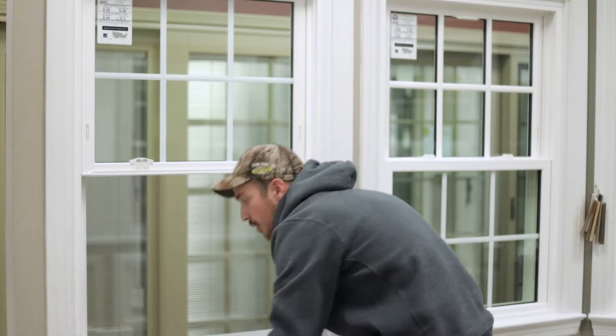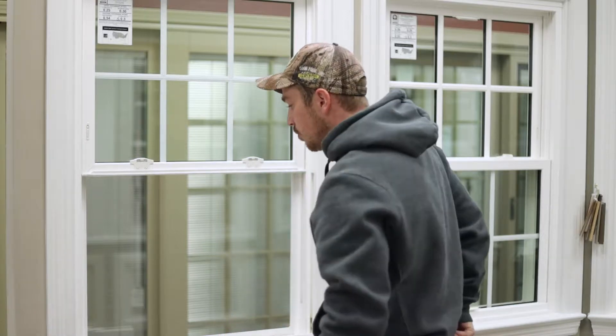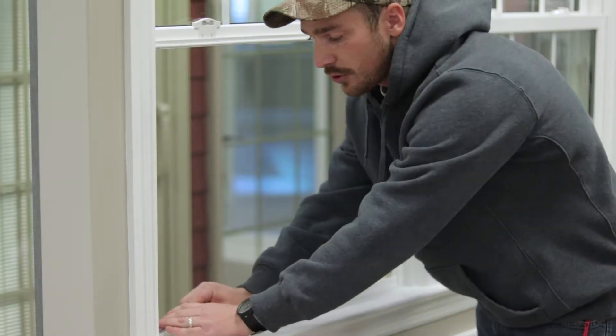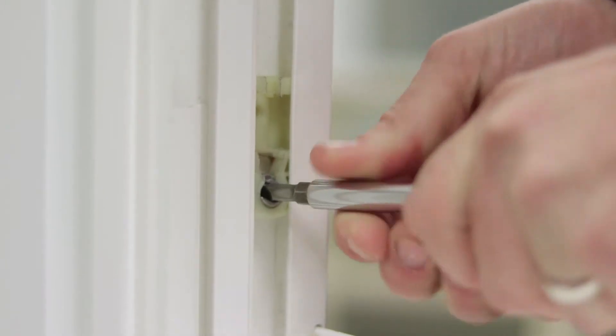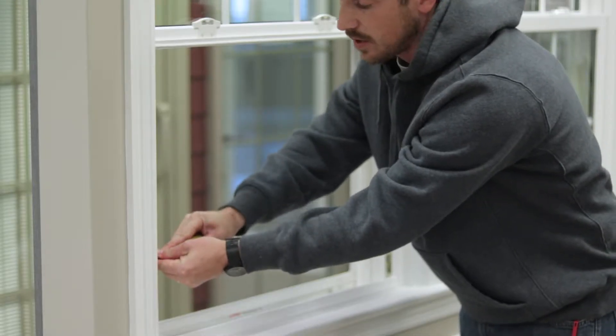Now the problem when you go to put it back in is that these shoes are too low in the window frame. So what you're going to need to do is get a flathead screwdriver, put it in the piece of metal in the window, rotate it a quarter turn clockwise, bring it up about five inches or so, and rotate it a quarter turn counter-clockwise.